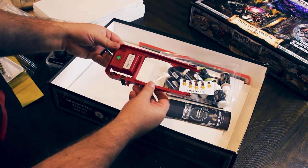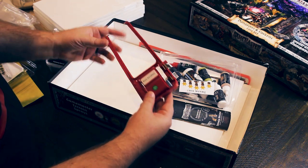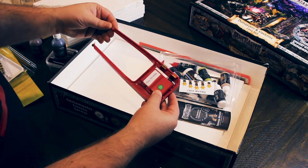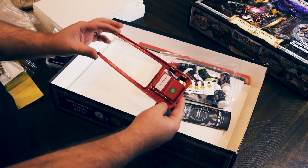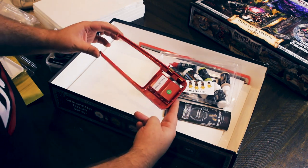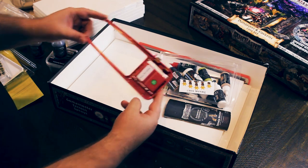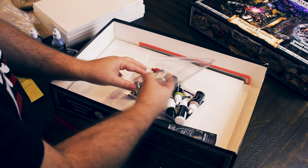You can get these handheld ones, and you can also get more table-based ones that you sort of run the foam through, like you would run wood through a wood cutter. In their defence, this is the first hobby industry hot wire styrofoam cutter. The other ones are all going to be special order. This is the first one you're going to be able to pick up easily from your hobby store, and it's battery-powered as well, which is nice.